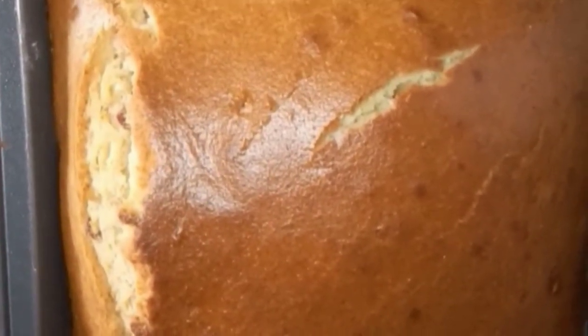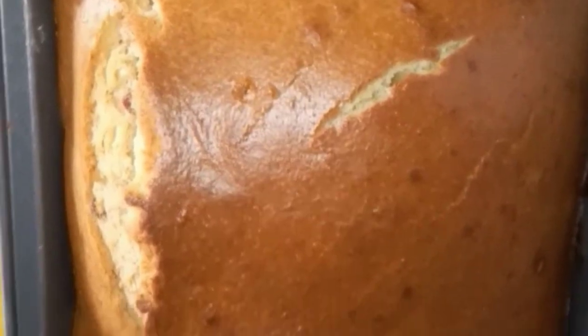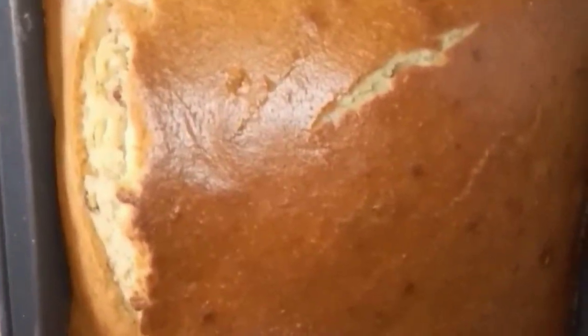I was a little bit too excited so I wasn't concentrating on the camera. Here it is out of the oven. We're going to let it sit for 10 minutes, then scrape out the sides, then put it on the cooling rack and see how it turns out.